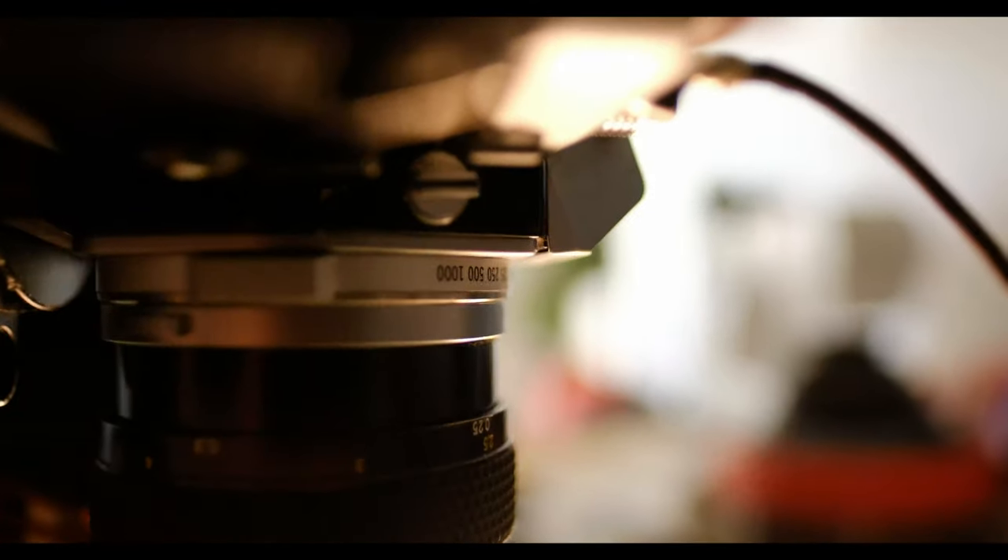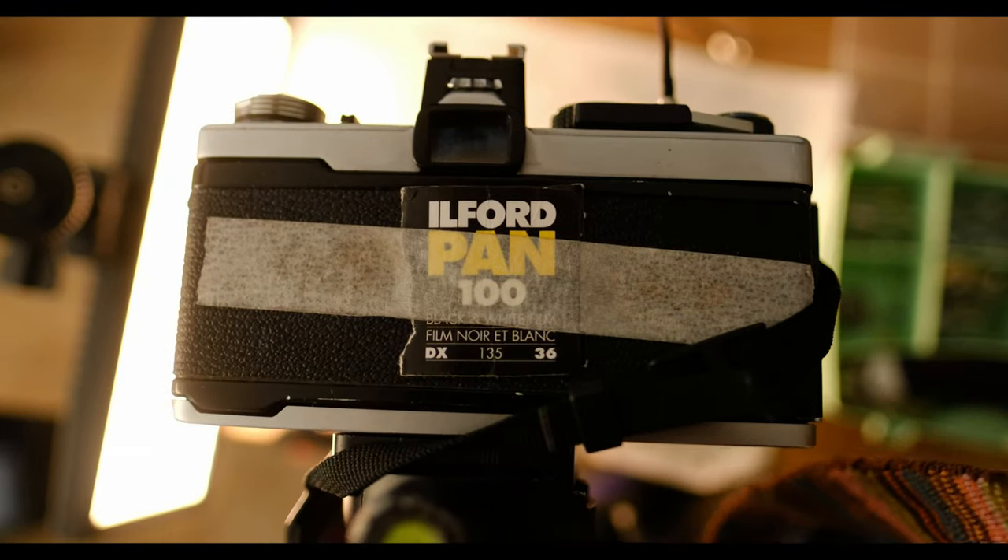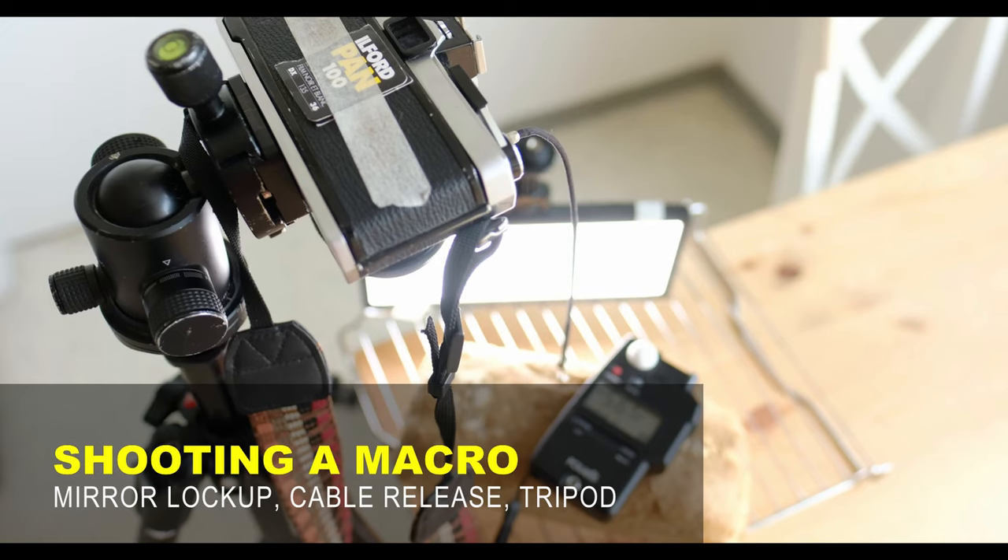As I said, this lens costs buttons — so why not just photograph buttons? I've got my mirror lock-up set here, cable release, the camera on a tripod, and an LED light to give a little bit of atmosphere. I'm shooting at f8 at 1/15th of a second.